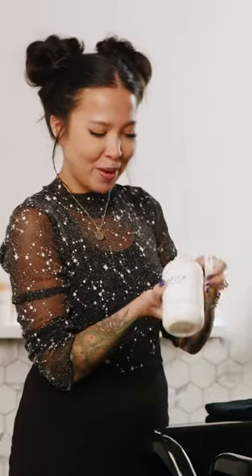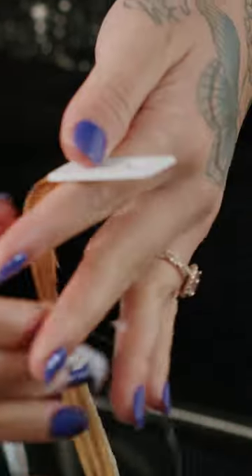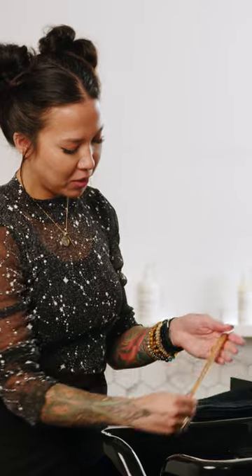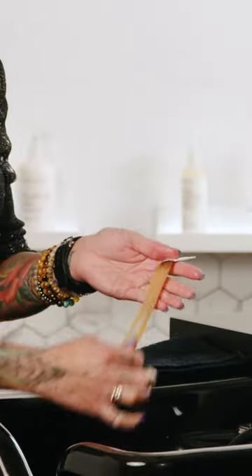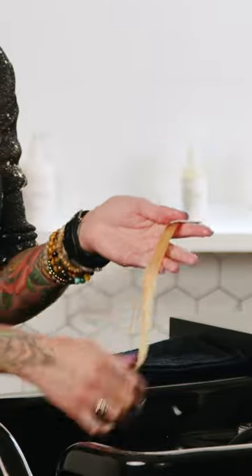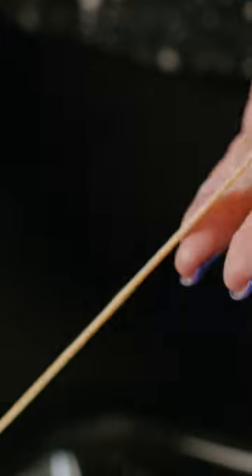I'm going to take the Olaplex number two bond perfecter and apply that from roots to ends on our swatch. You want to make sure you have a nice even distribution all the way through on your client's head. I'll usually go through and use a wide tooth comb to make sure it's fully saturated. Then we're going to let it sit for 10 minutes.